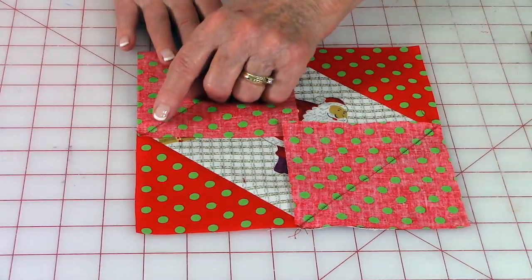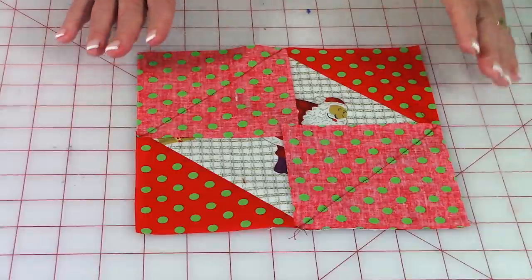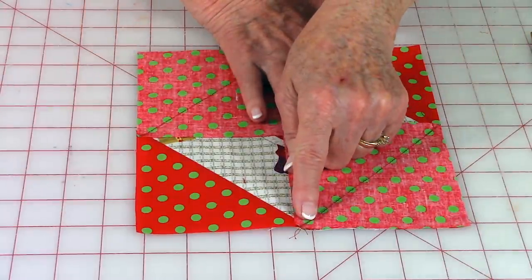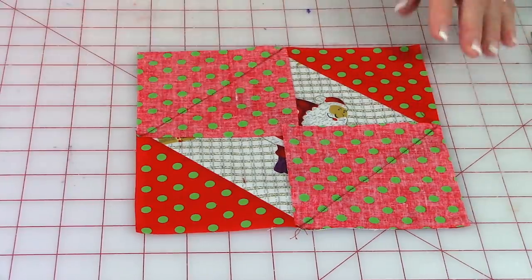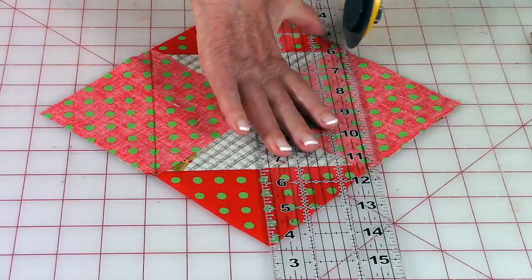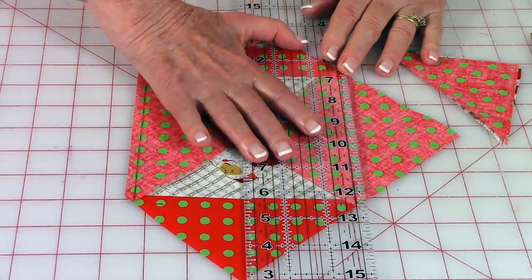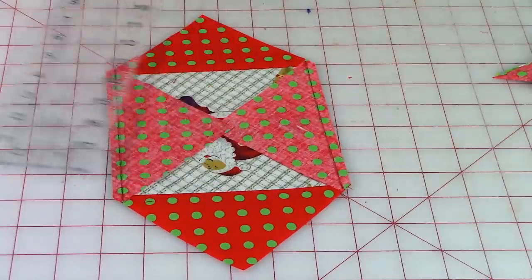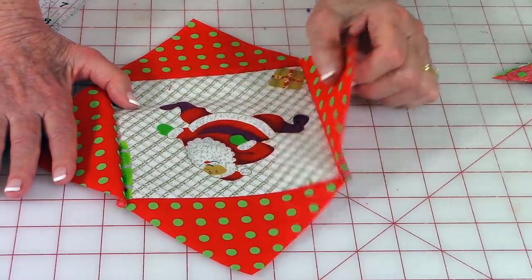Take your last two squares and place them in the opposite corners. They will overlap in the middle — and they're supposed to. If they're not overlapping, recheck the size of your squares to make sure they were cut correctly. Stitch close to the line on each respective side, then trim the corners off, placing your quarter-inch line on the stitch line and trimming. Press the seams on the back side, unfold, press on top, and make sure the seams are going towards your little triangles.